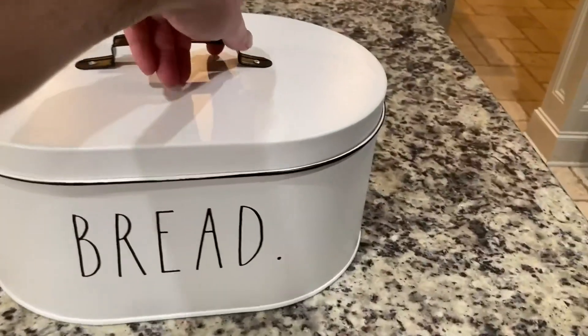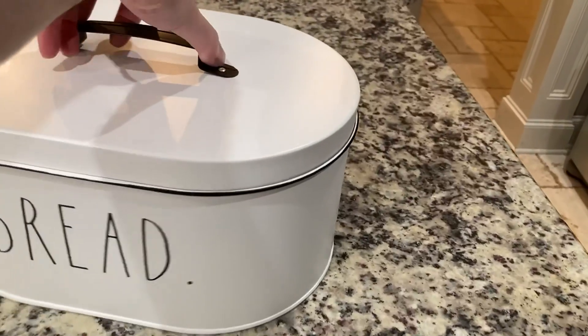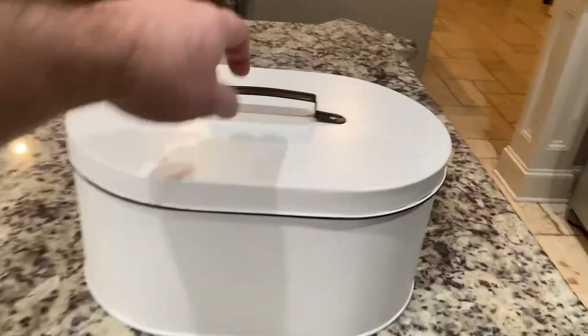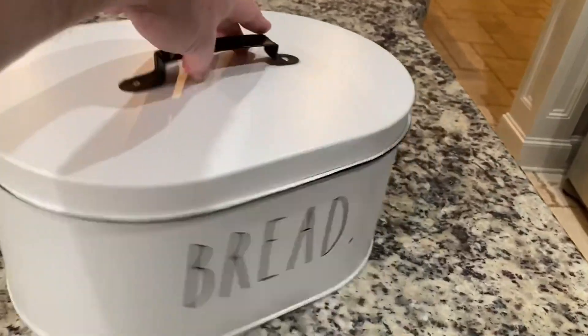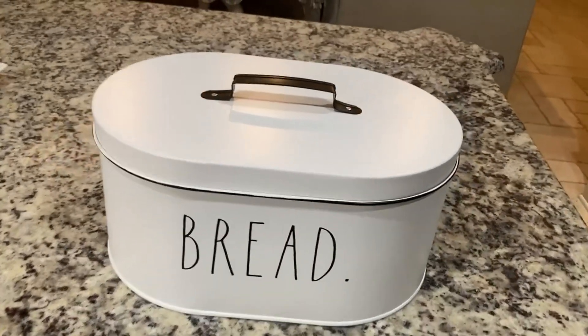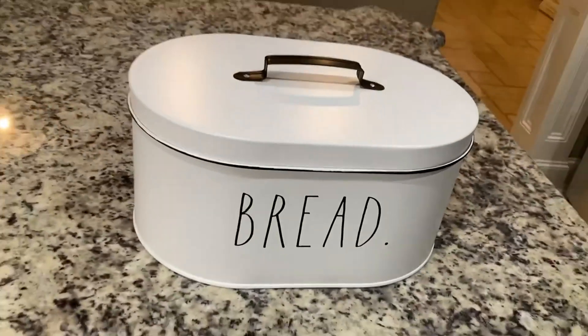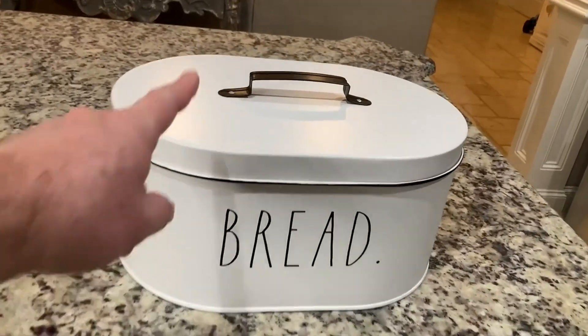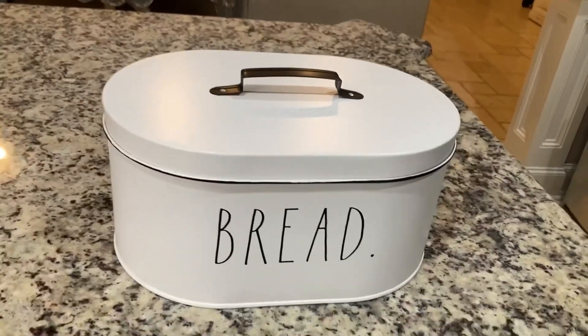I will tell you, it does seem that we throw much less away since we started using this. Our house is farmhouse decor, country house — whatever you want to call it — and this of course looks just like that, which is why the ladies love it so much.